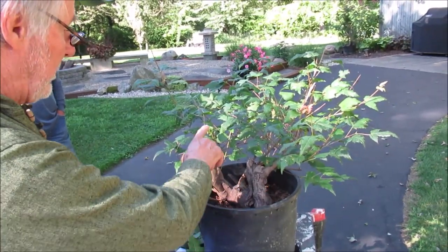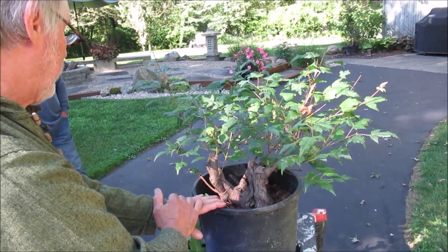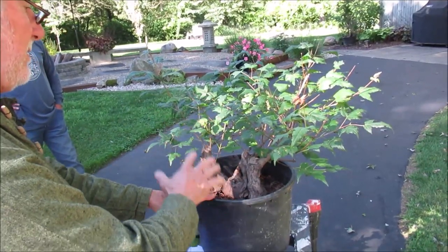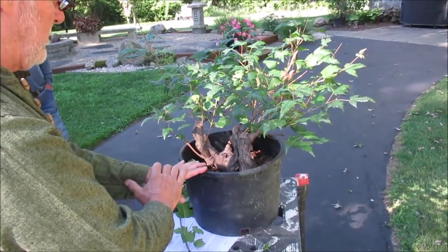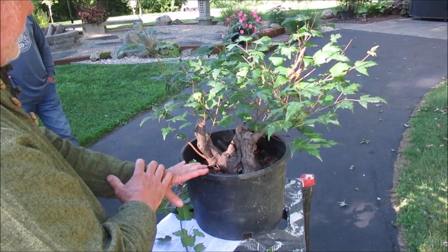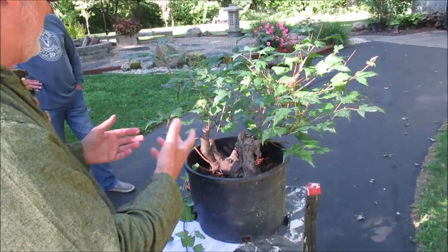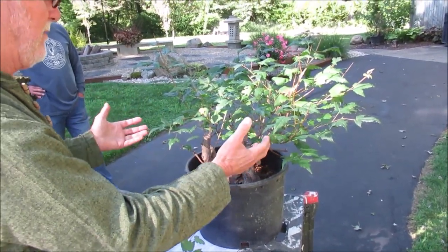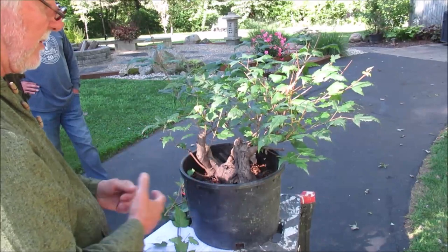This tree has some spots, and that's a fungal problem — this might be cedar apple rust as one possibility. If you have juniper in your area, you might want to keep this away from the juniper so it's not spreading to susceptible plants. I would research that with your county extension office here in Ohio to find out exactly what this is and get the remedy. It's not something that's going to kill the plant, but you don't want items on your plant that are going to restrict healthy growth.